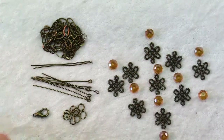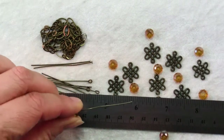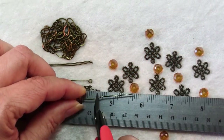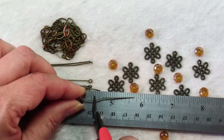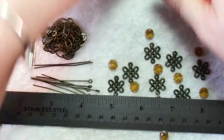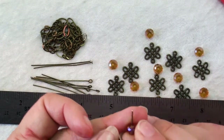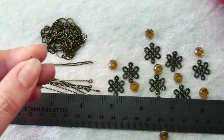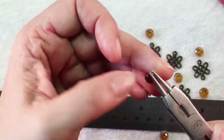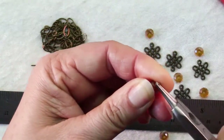A ruler is handy because what you want to do is trim the wire from your head pin to about 3 eighths of an inch from where it comes out of the bead, and use flush cut pliers with the flush side towards the part you want to keep. Just trim it like that and then grab that with your round nose pliers and twist the pliers to form a loop.